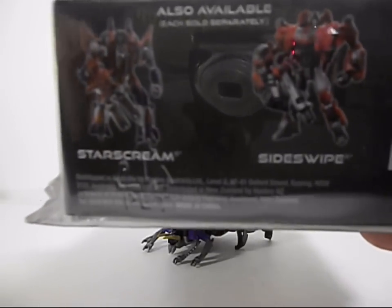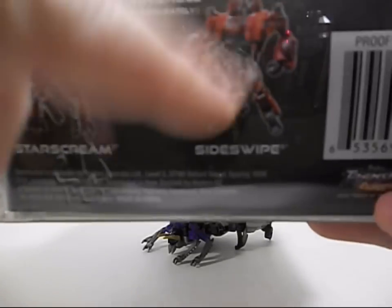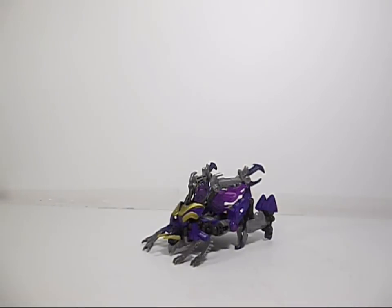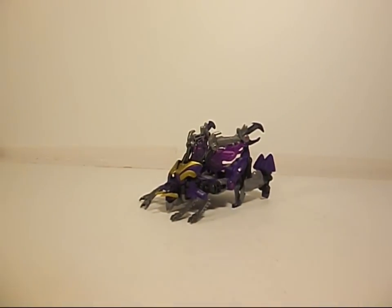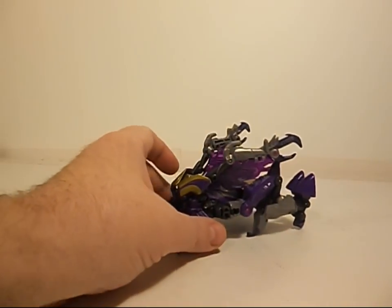Starscream I will have coming to me sooner rather than later. Sideswipe I don't really want — I wasn't a fan of the Jazz mold, so get that out of here. Not going to get him. Somebody wants to donate him, that's different, but I'm not buying him myself. I'm not spending my money on him.